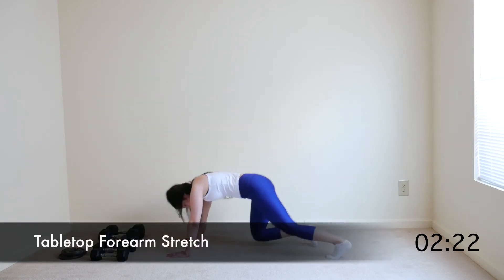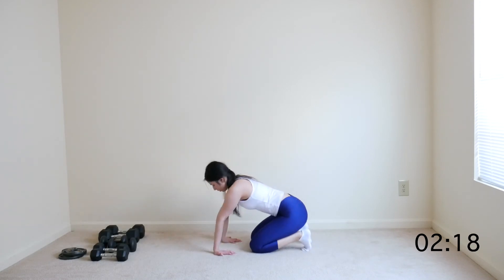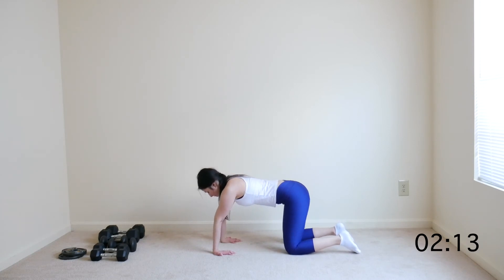Now come down onto your hands and knees and rotate your arms so that your fingers are facing you. This is a forearm and wrist stretch. You should feel the stretch through the arms — you can lean a bit back to really feel it.